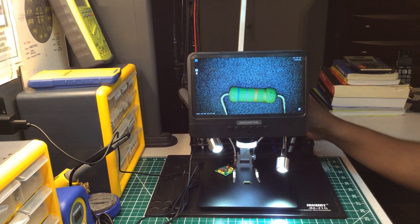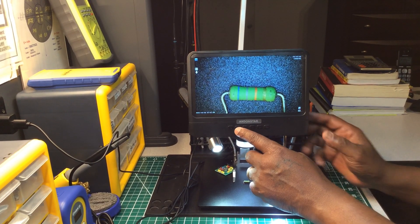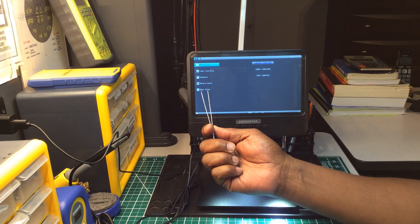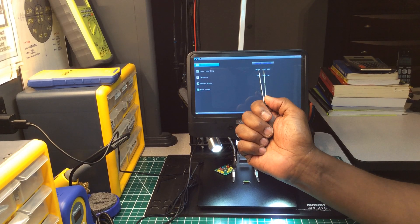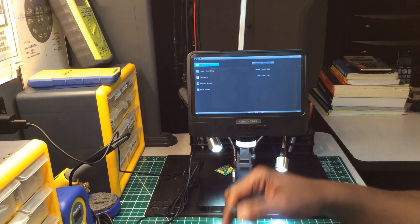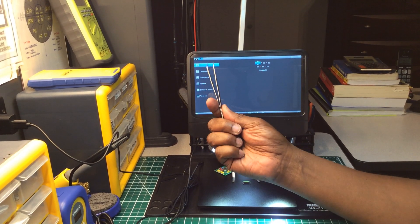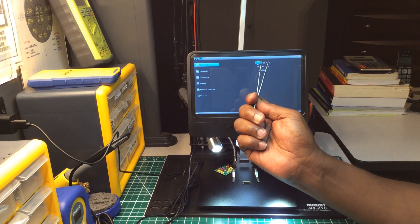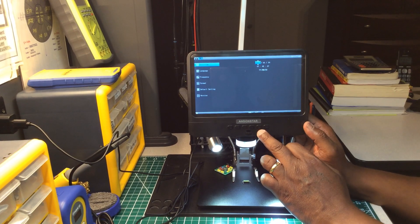You can scroll up and down and adjust the focus underneath. The menu button — it has an 'M' on it — you hold it for a second or two and here are all the features: loop recording, exposure, record audio, date/time stamp. You get 1080 FHD at 1920x1080, 1080p at 1440x1080, and 720p at 1280x720. You also get date/time, language, frequency, format, default settings, and version info. It's packed with features.